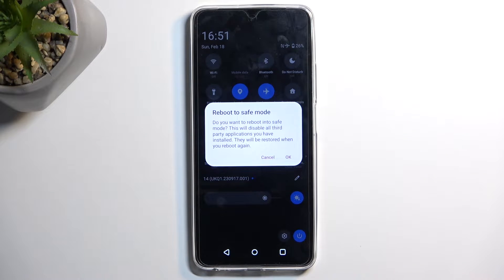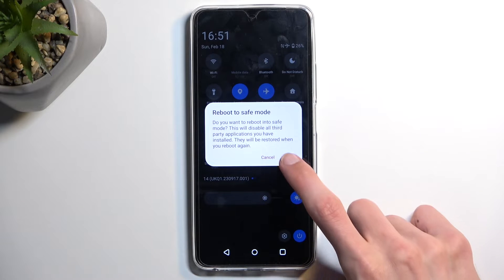Click on it and when you see the power off option, you want to hold that. Once you do so, it will bring up a new window — Reboot to Safe Mode — with a quick message: do you want to reboot into safe mode? This will disable all third-party applications you have installed and they will be restored when you reboot again.